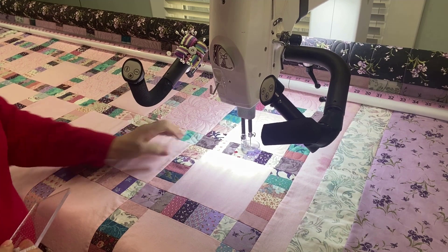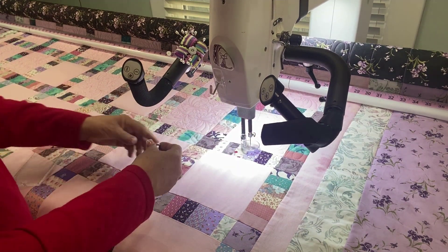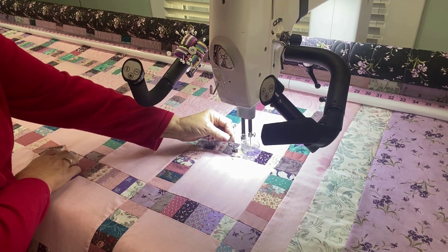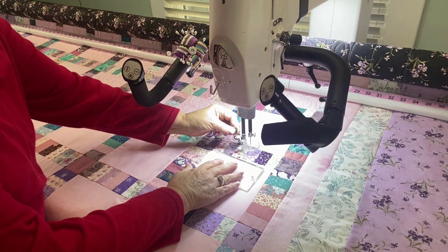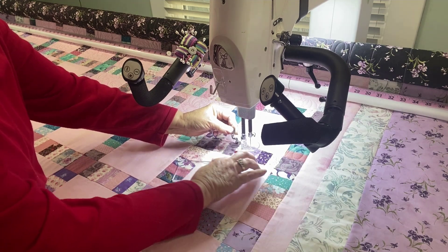One method is to remove my glide foot, add a sure foot, make sure my ruler base is on, use a ruler, and move my long arm along the ditch to stitch.